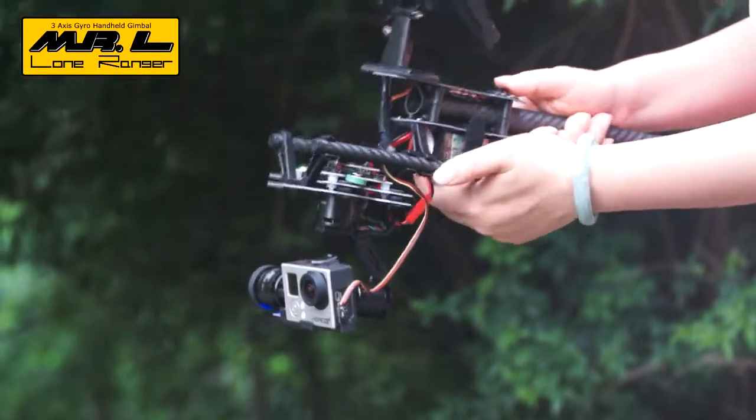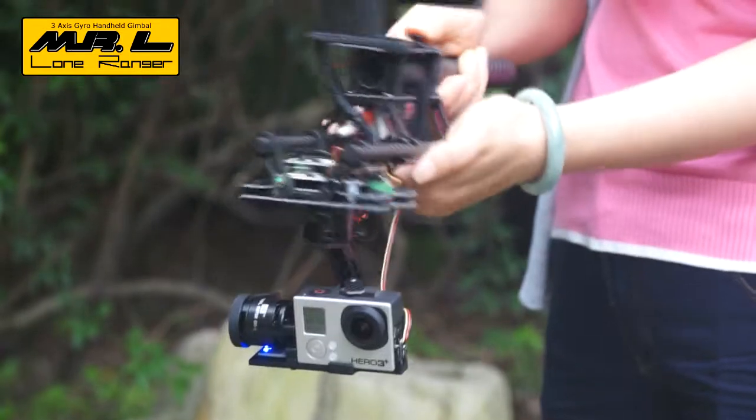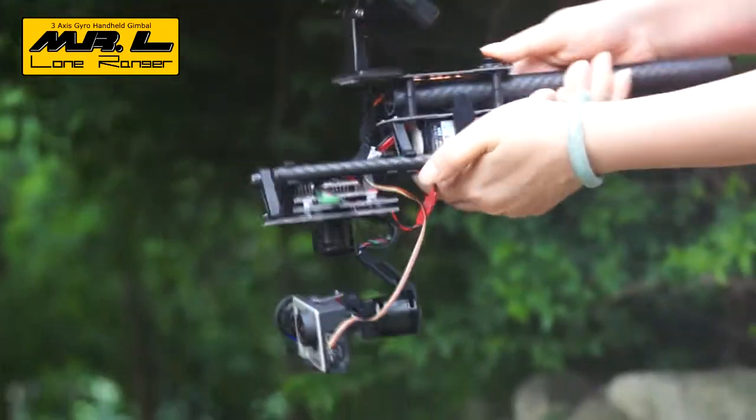Compared to bi-axial and tri-axial gimbals, Mr. L has higher correction efficiency, which means more stable images.